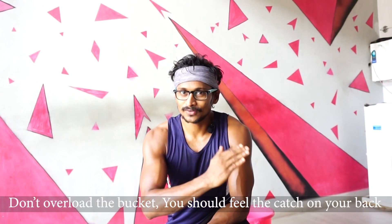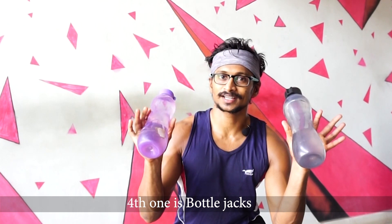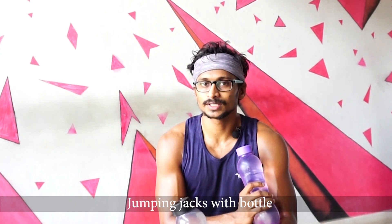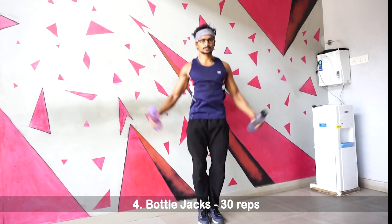This is Bucket Rows. Use your back muscles for this movement. This is our third workout. The fourth workout is cardio — Bottle Jacks, which is similar to Jumping Jacks. Let's do it — 22 to 30 reps.